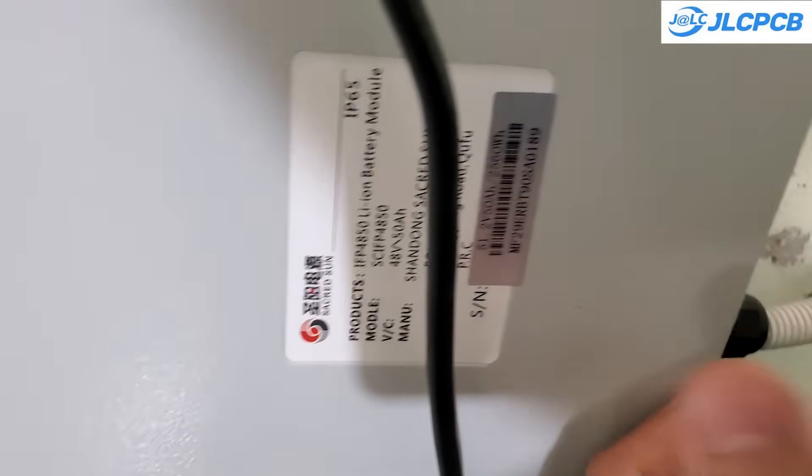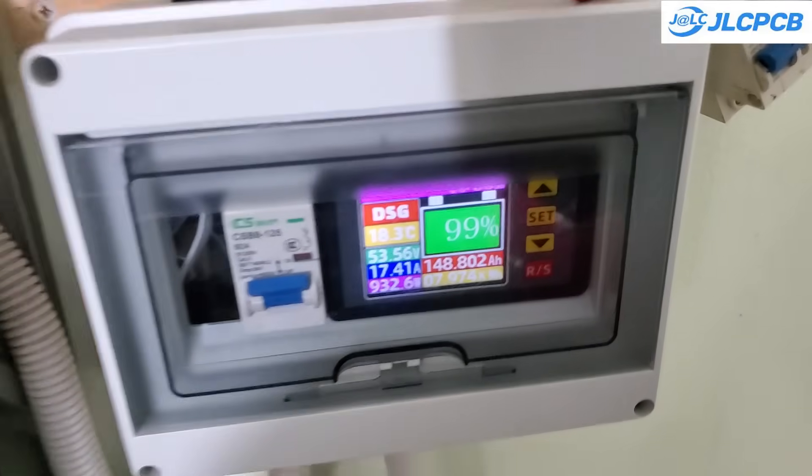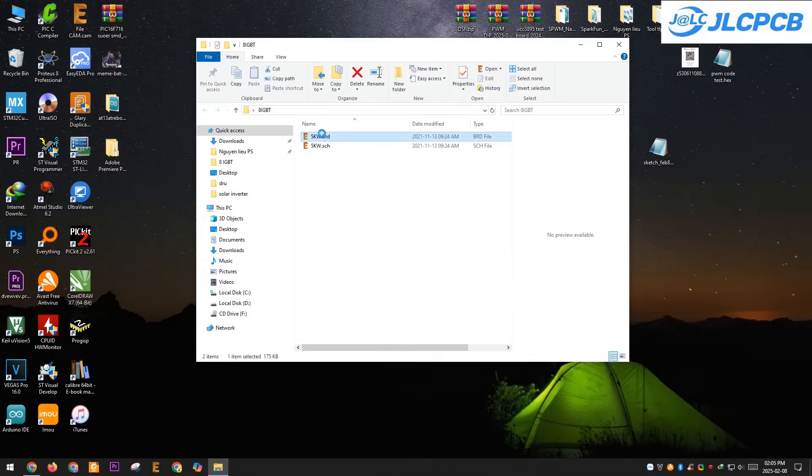That's why I'm excited to share this 5kW inverter circuit with you. The best thing about it — it's way more affordable than commercial inverters. Only around $35 for a complete unit. That's ridiculously cheap.